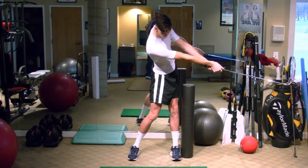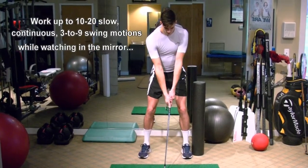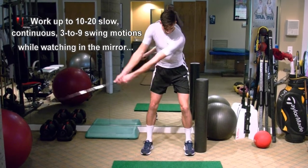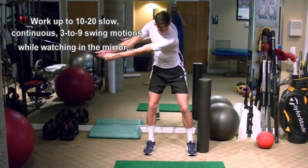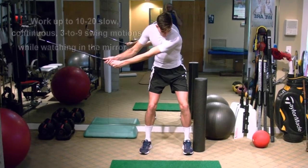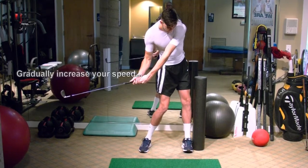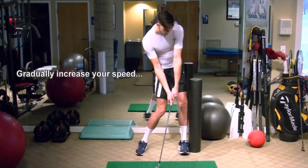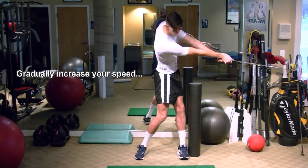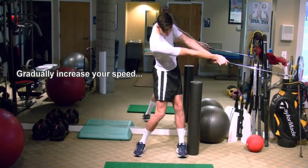That's the 9 o'clock position. Go back to address again with good posture and take it back to 3 o'clock. Weight shift into your right heel. Now compress down into the ground with both feet. Start to rotate your hips — that'll pull your upper body to square at impact. Release it to impact and then release it all the way to 9 o'clock. Stay more balanced over the ball so you're not getting out in front.